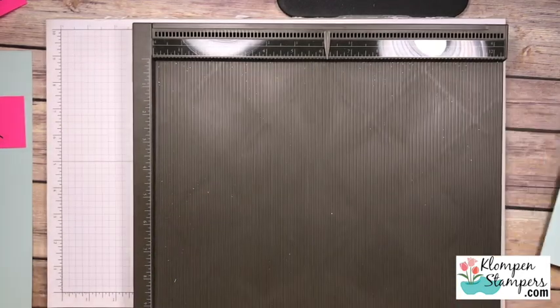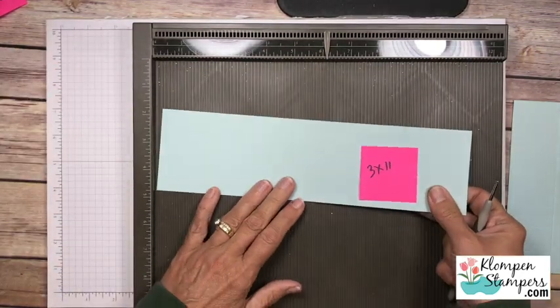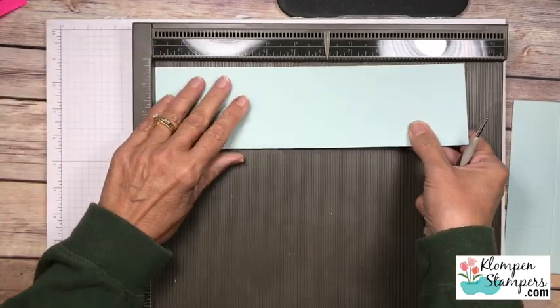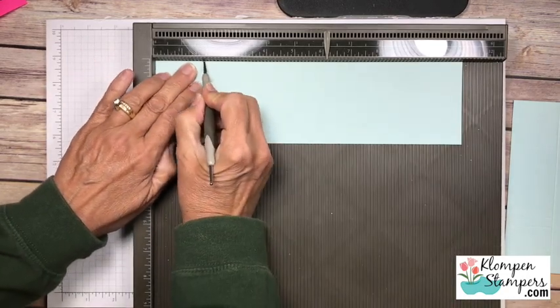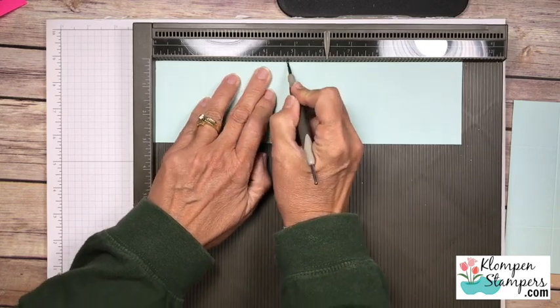There's those, and as long as we're scoring, why don't we score all of our pieces and then we'll come back and put this together. So next I have the 3 x 11 and we're gonna stick this on here, and we are going to score at 1 and ¾ and then 4 and ¾.